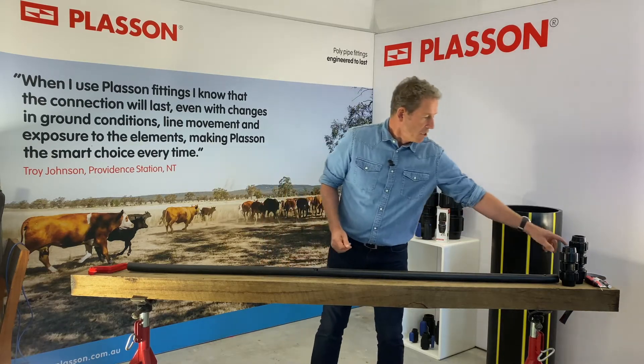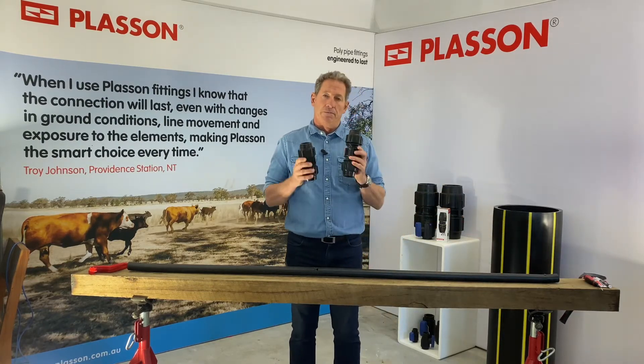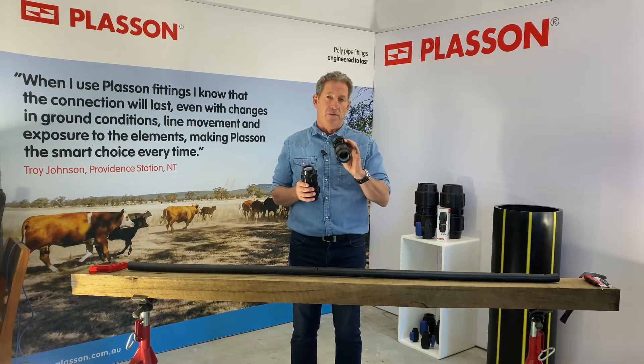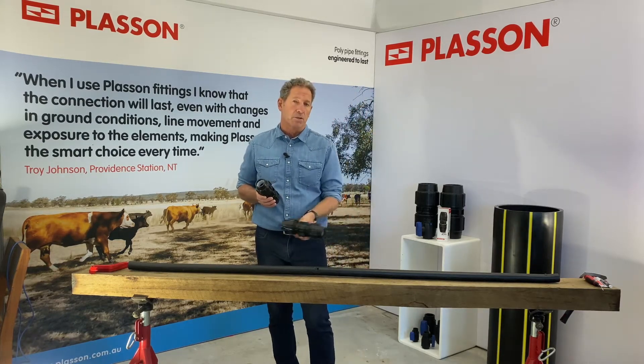This is a standard Plasson 40mm metric coupler, and this is a 40mm slip repair coupler from Plasson. You'll notice that the slip repair coupler is a little bit longer than the standard fitting, and if you looked inside there's no end stop, and that allows this coupler to slide freely along the pipe surface.